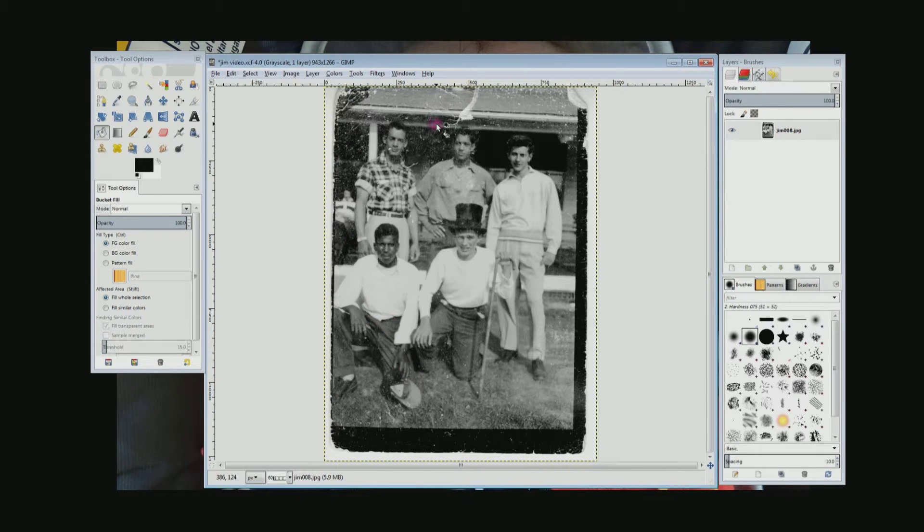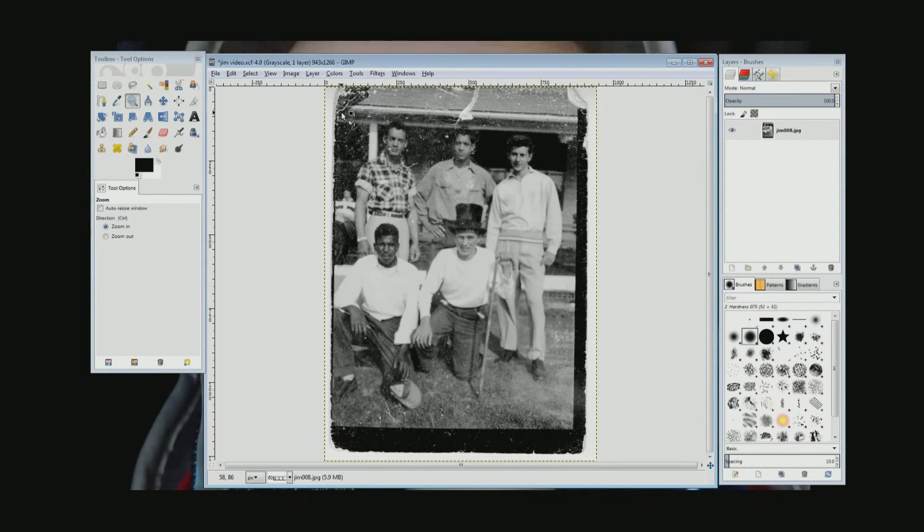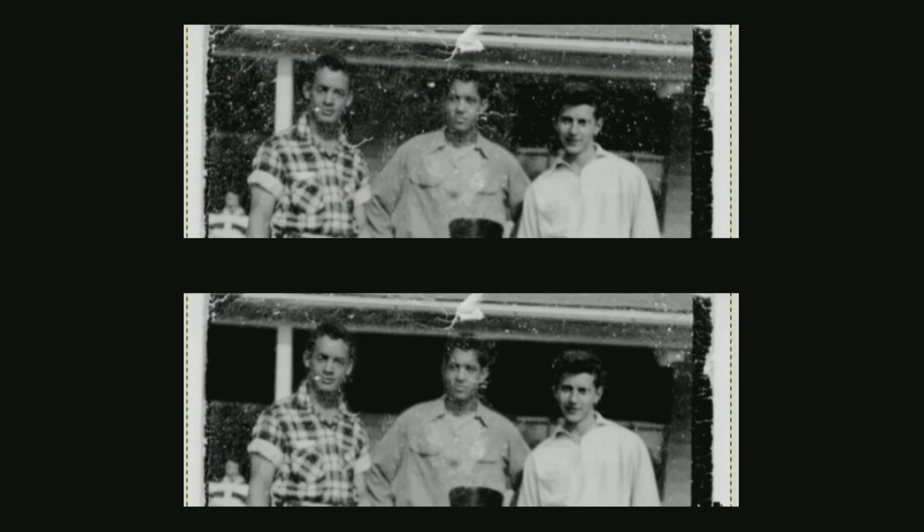I'm going to skip ahead in the video and do the part between the next two guys, and then way over on the left over the last guy's shoulder. Here's what it looked like before, and here it is with those three sections fixed — I fixed it the same exact way I just showed you.